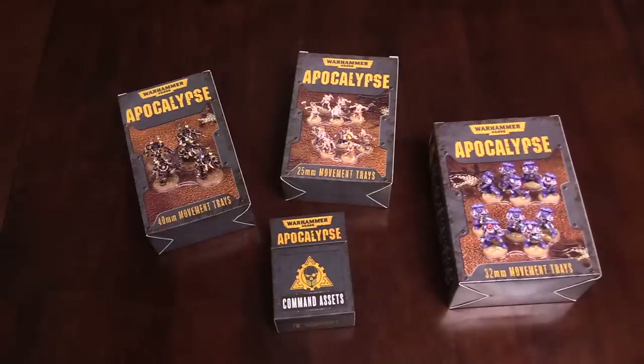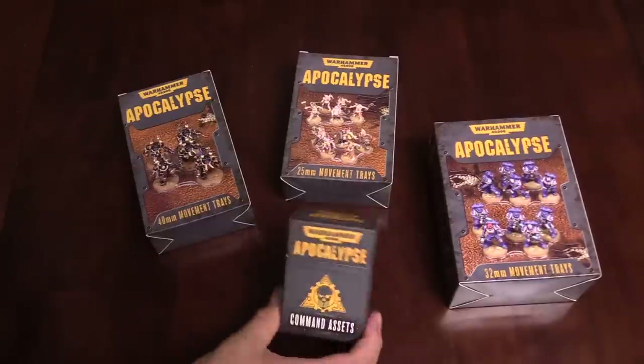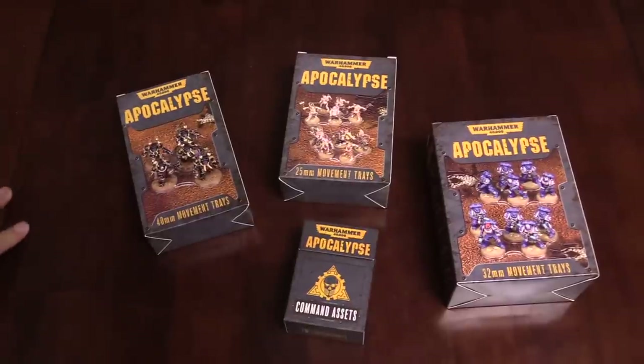Hey everyone, I'm Adam Harry from Belva Souls, back again with another quick Bulls unboxing. Today we have some of the accessories for Warhammer 40K Apocalypse — we've got the different movement tray sets, all three of those, and of course the extra command assets, which we'll go over here in a bit. Let's dive on in.